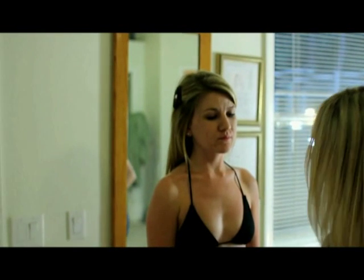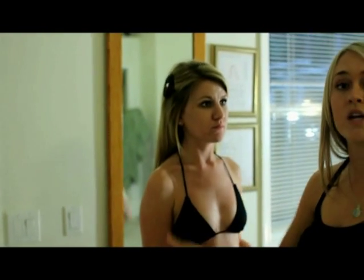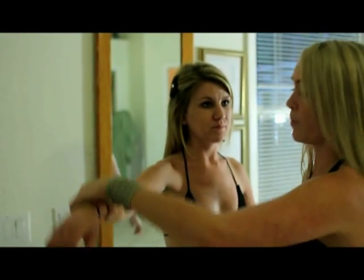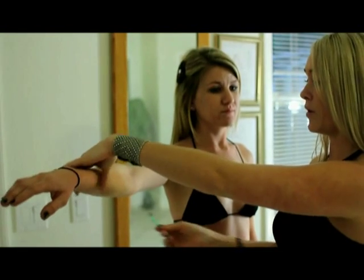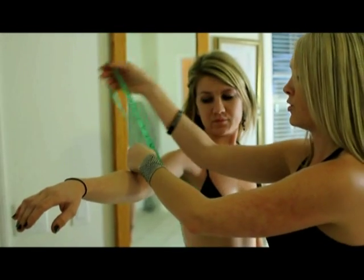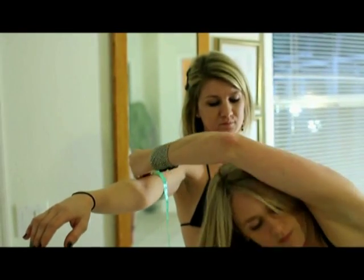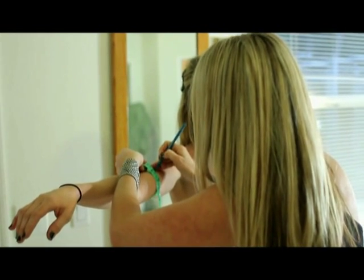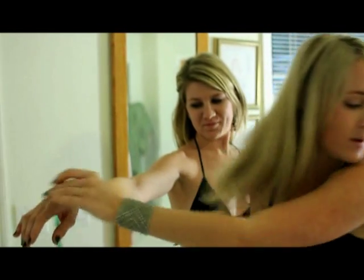The next measurement starts at the earlobe at the upper part of the arm and works down. From here on out, we're going to want to make a small line so we know exactly where we measured on the person. Have the client hold out their arm, drop it for an even tension, make a line on the client, and write down that measurement.